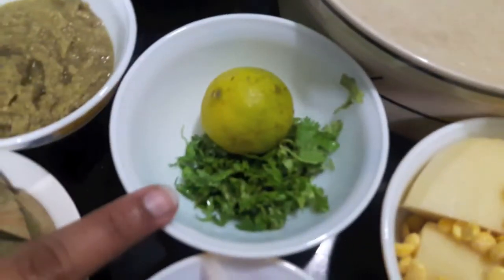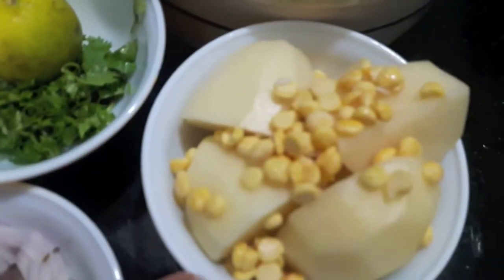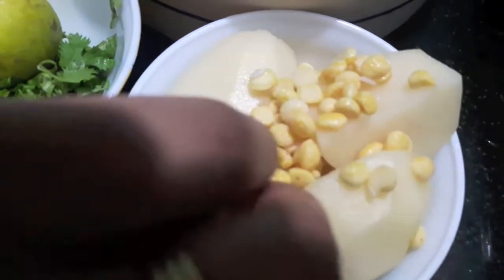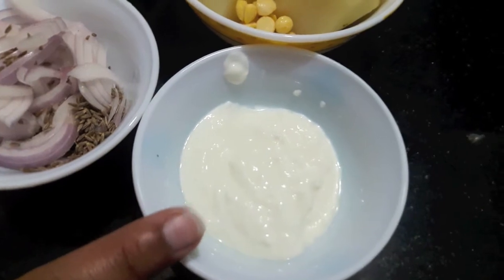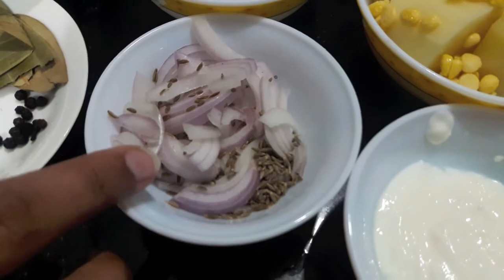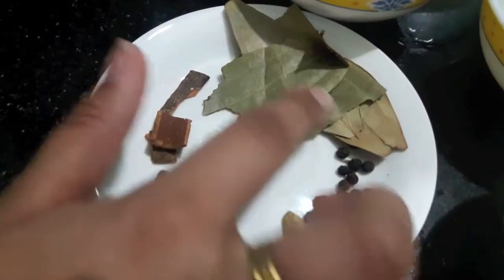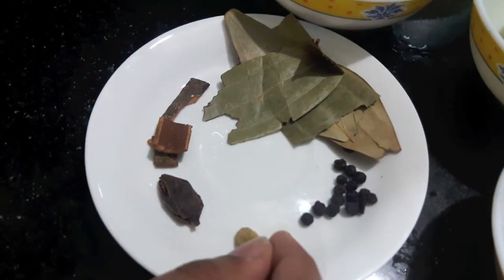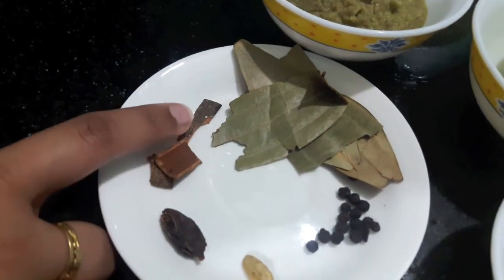Then I have finely chopped green coriander and one lemon's juice. I have two potatoes and one-fourth cup of Bengal gram, or chana ki dal. Then I have half a cup of curd, one small onion finely chopped, and one teaspoon of cumin seeds. For the whole spice I have three to four bay leaves, nine to ten peppercorns, one green cardamom, one black cardamom, and three cinnamon sticks.